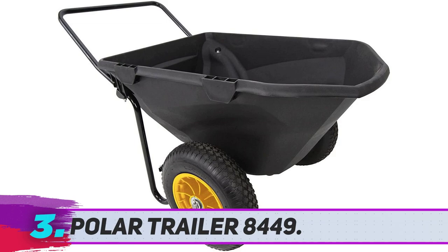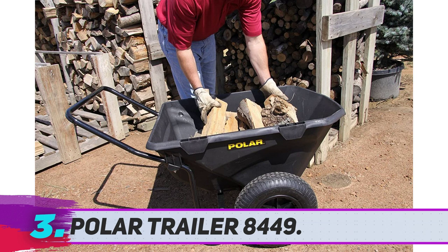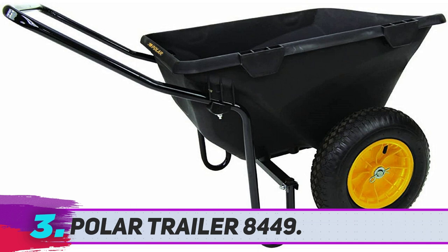Polar Trailer 8449. No matter what you call it — a cub cart, a hauling cart, or merely a wheelbarrow — the Polar Trailer 8449 will be one of our all-time favorite models for today's concern.